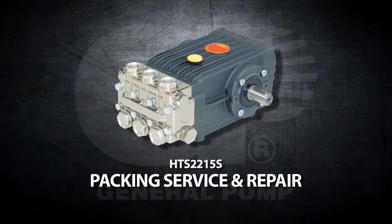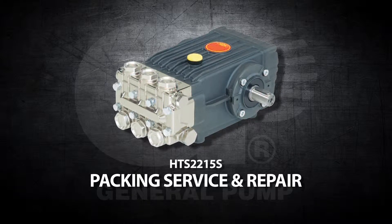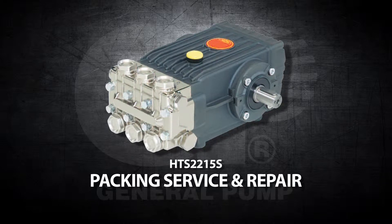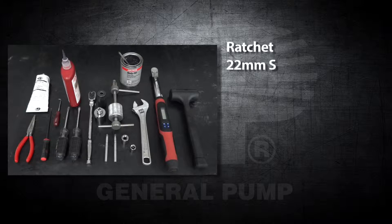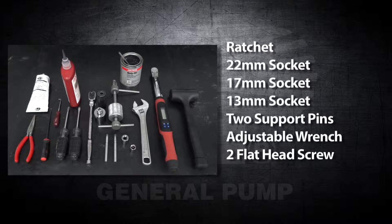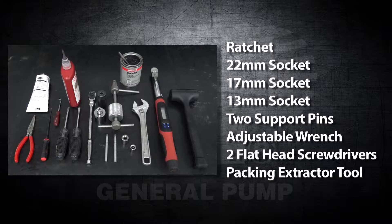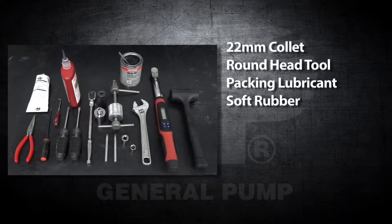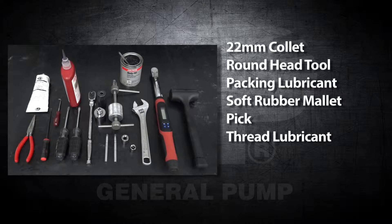This is a packing service and repair video for the General Pump model HTS-2215S. The tools and supplies needed for this repair are a ratchet, a 22mm socket, a 17mm socket, a 13mm socket, two support pins, an adjustable wrench, two flathead screwdrivers, a packing extractor tool, a 22mm collet, a roundhead tool, packing lubricant, a soft rubber mallet, a pick, thread lubricant and sealant, and a torque wrench.